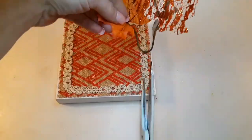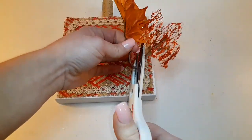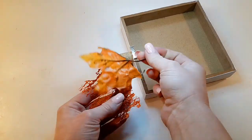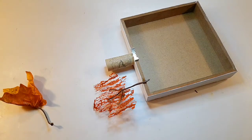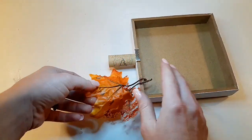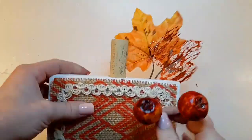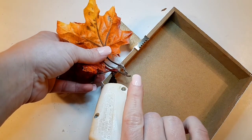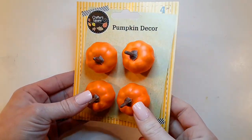I have some leaves from a little bouquet from Dollar Tree — I'll cut that in half. Then I have these pomegranates to glue on the exact same way, as well as one of these little cute pumpkins. I really love these — they really did a good job on these pumpkins. Do you guys like these pumpkins better than the ones they originally had? I do.